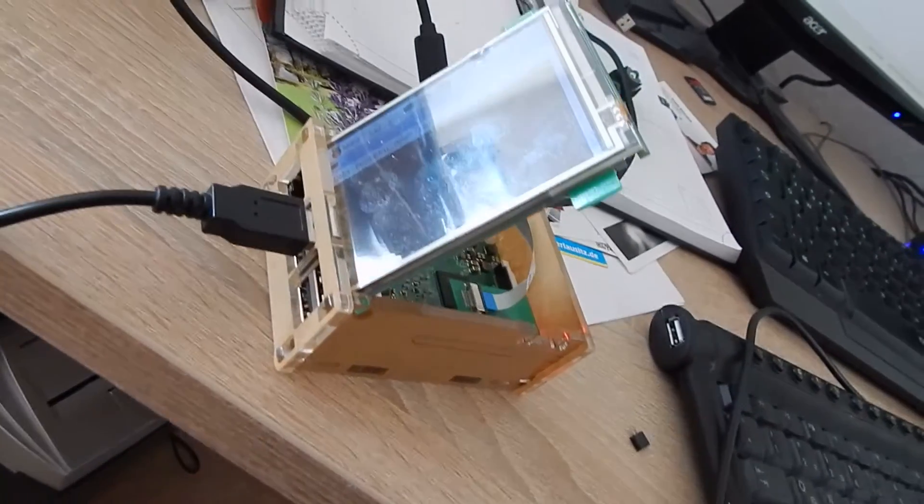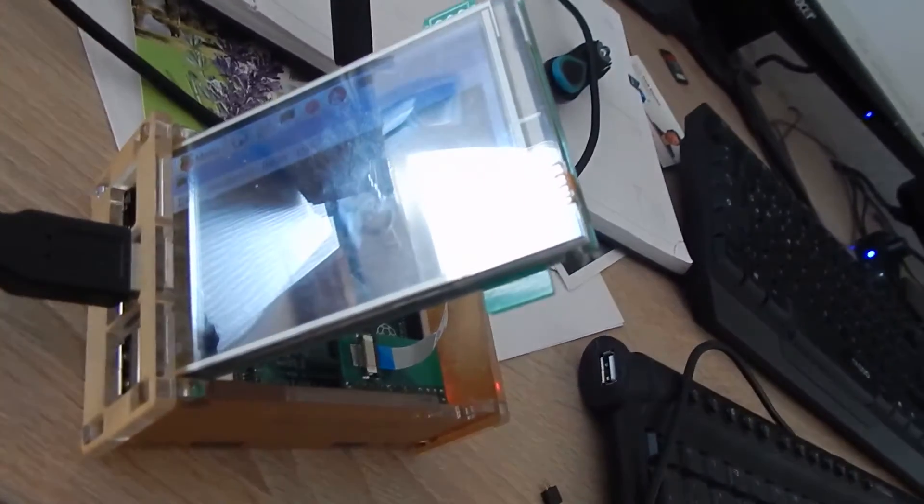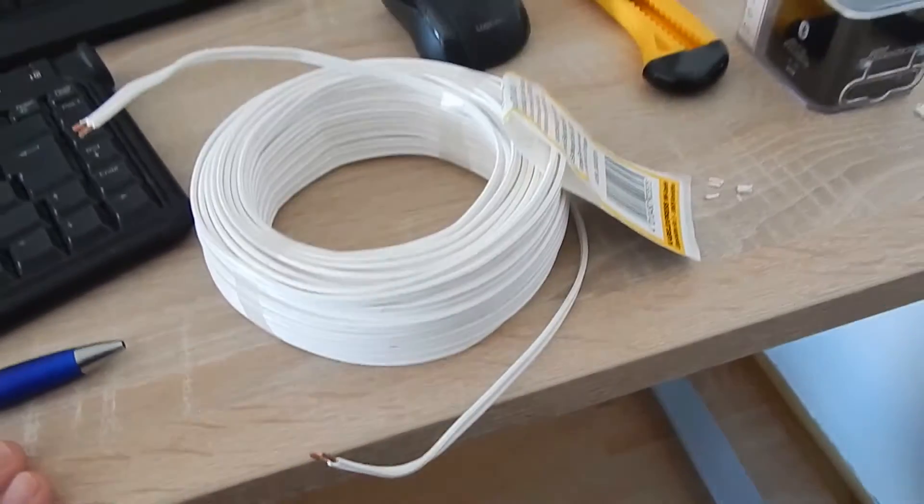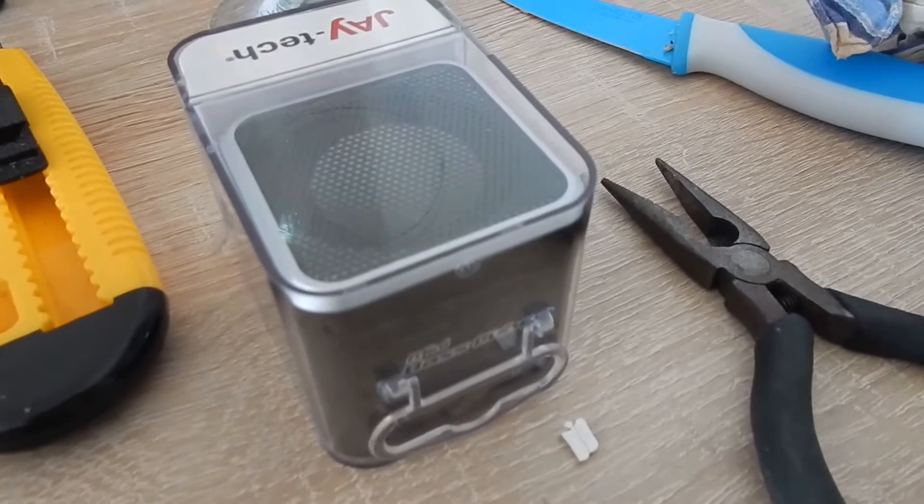I want to build an alarm system from a Raspberry Pi with a touchscreen, the GPIO pins, a long white twin cable, and this speaker.